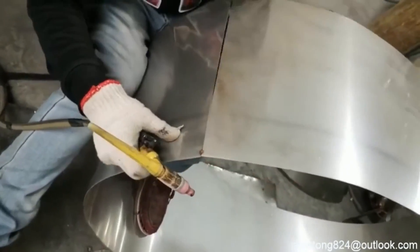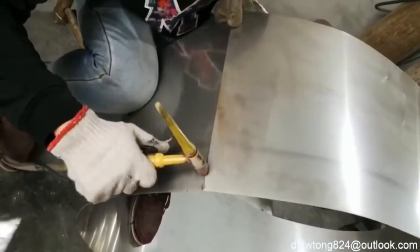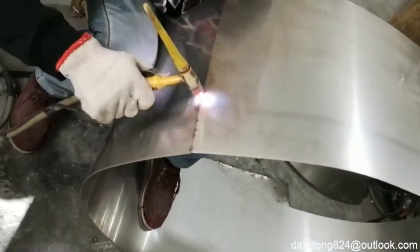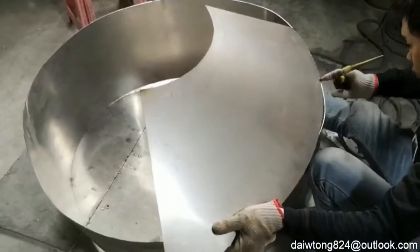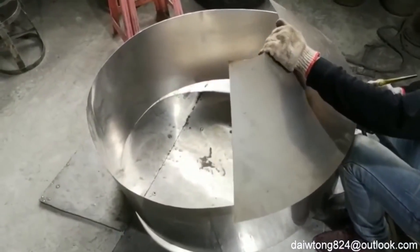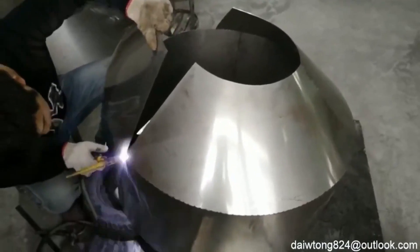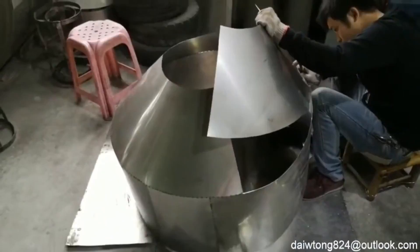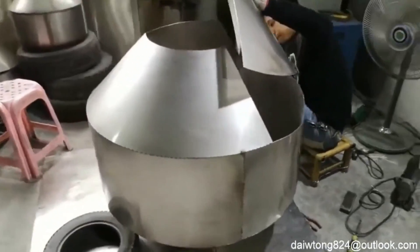The production process of large stainless steel hollow spheres involves several key stages to ensure a high-quality, seamless finish. First, the stainless steel sheets are cut to size and formed into two hemispheres using specialized pressing machines. These hemispheres are then meticulously welded together by skilled craftsmen, ensuring a smooth joint.